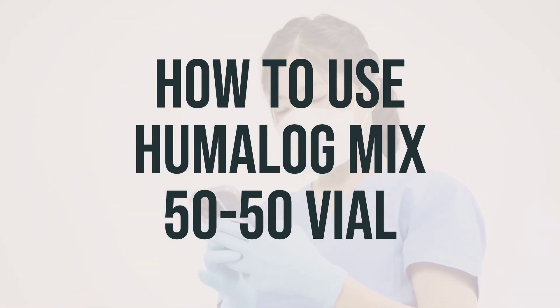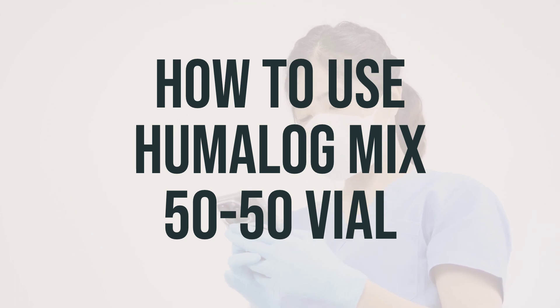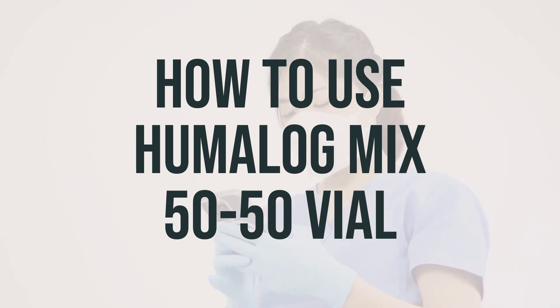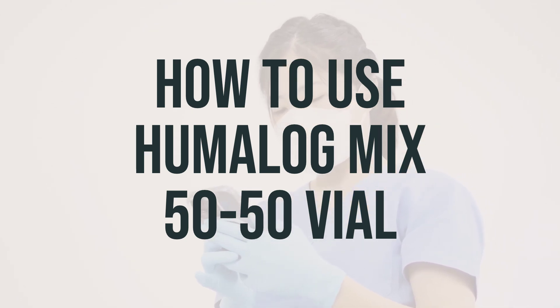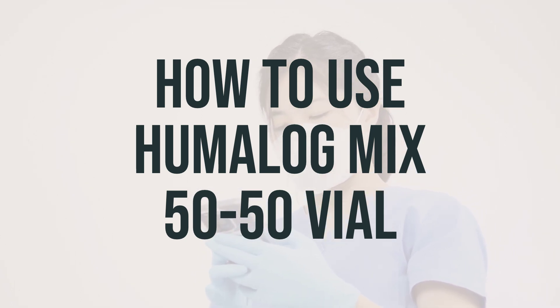Before you start using Humalog Mix 50-50 Vial, make sure to read the patient information leaflet from your pharmacist. If you have any questions, ask your doctor, diabetes educator, or pharmacist. It's important to learn all the preparation and usage instructions from your healthcare professional and the product package.